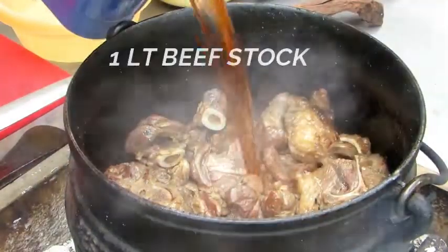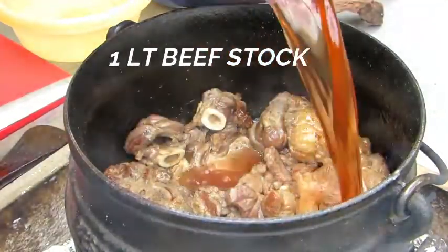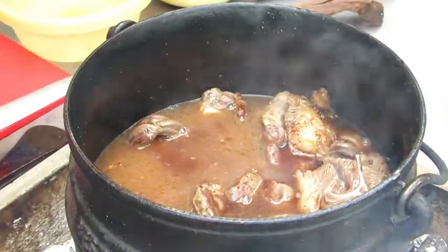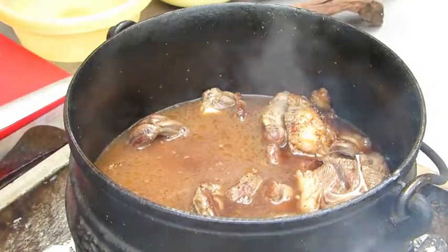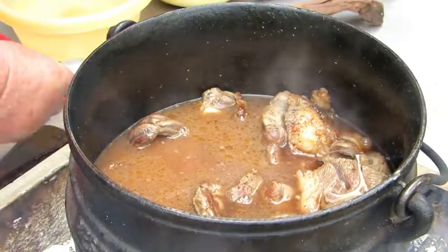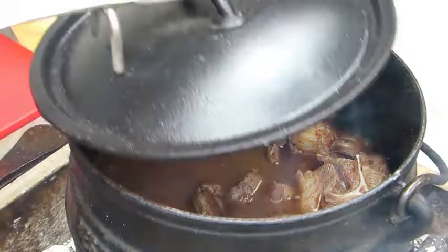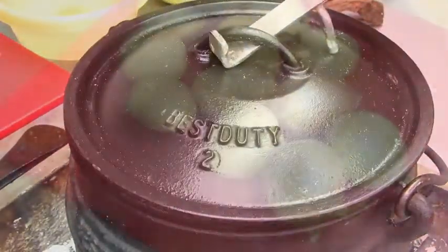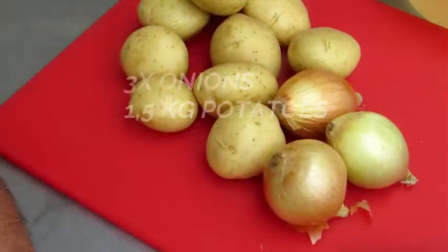The meat is browned now. Then we add one liter of beef stock. Then we put the lid on and cook it for about an hour.